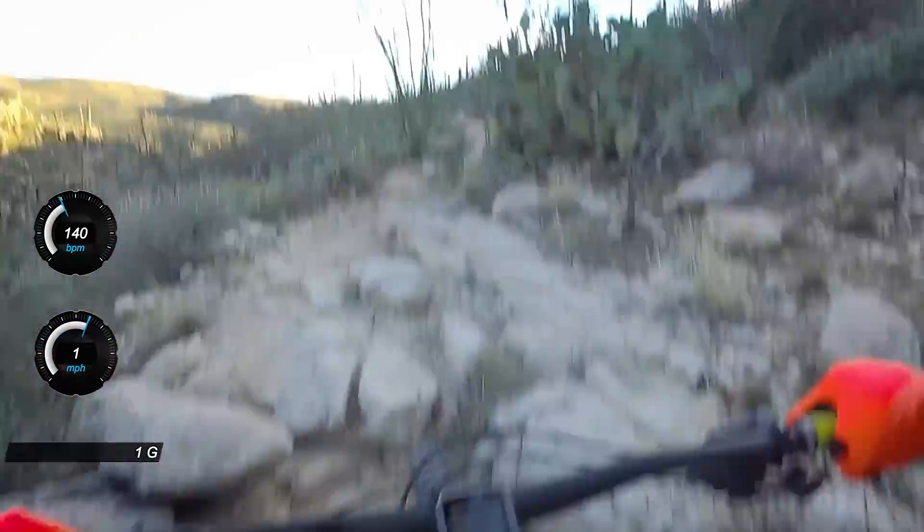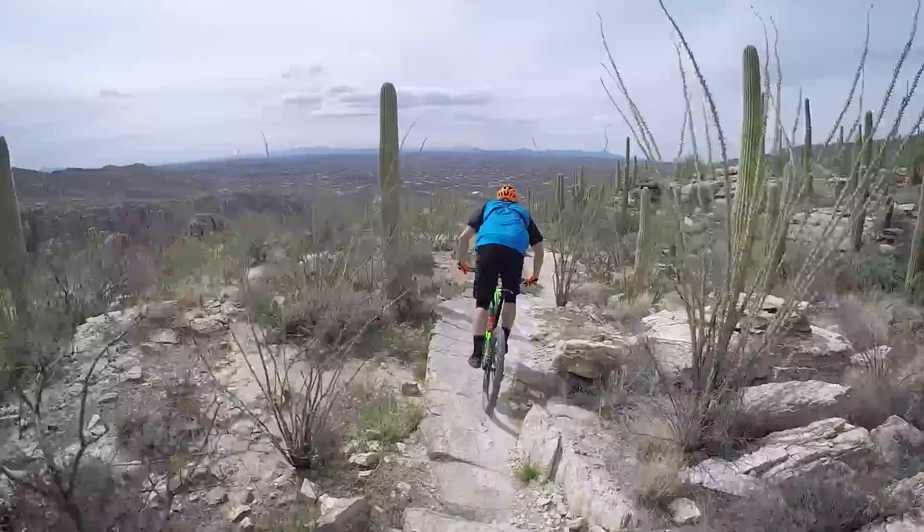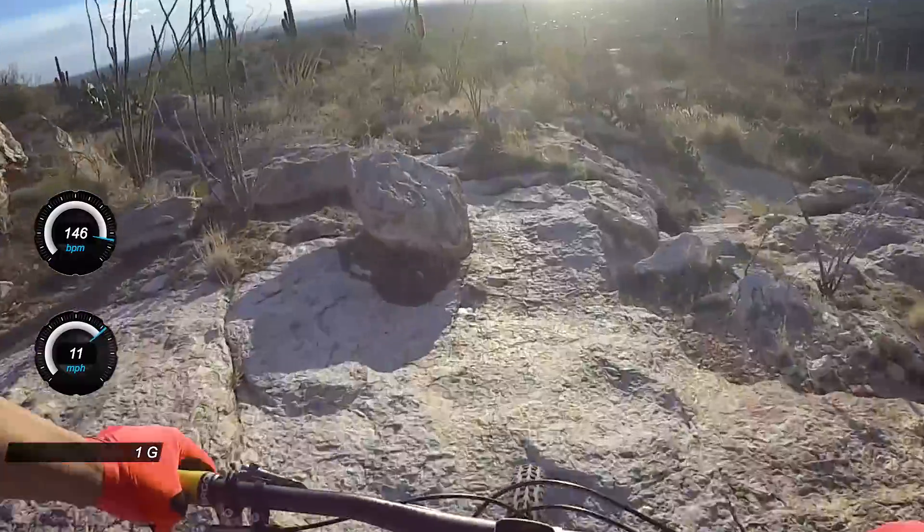After that, you're going to be rewarded with a really, really cool slick rock downhill, so try to enjoy this. You can get going really fast — there's nothing to really grab your wheels, so just keep moving and try to go as fast as possible.